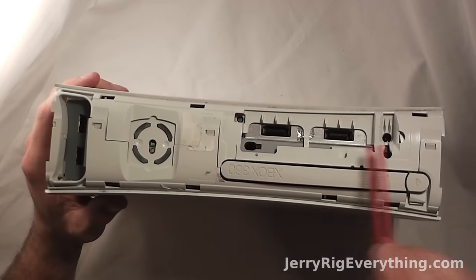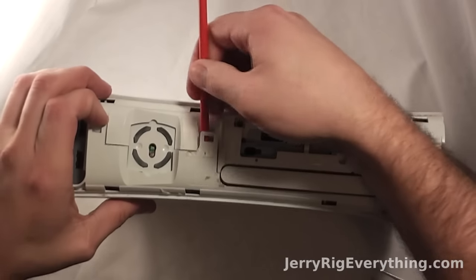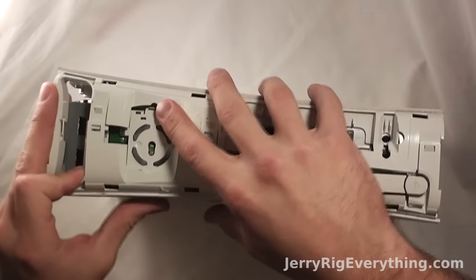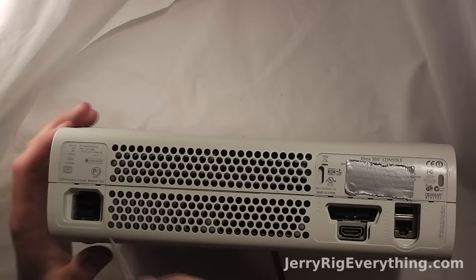Now the front of the Xbox has these little clasps that you have to lift up. I'm just using my little pry tool to wedge them up, and half of the plastic pops off.